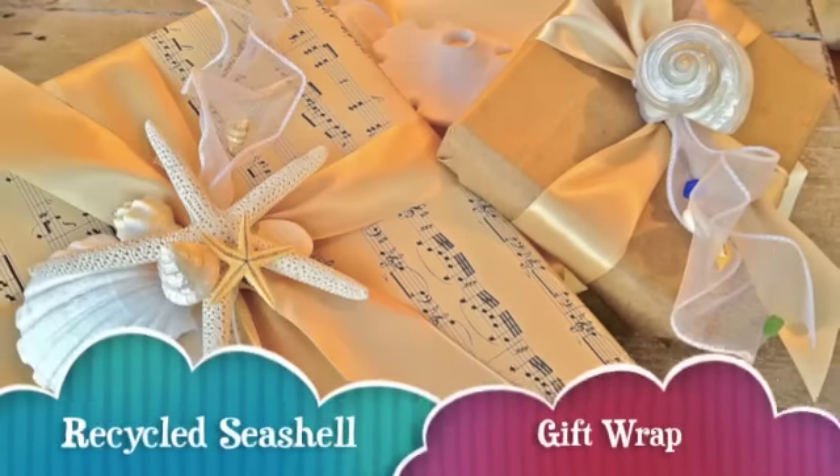Oceany, beachy, seashell-y gift wrap. That's what we're going to do today, and I'm going to show you how to jazz up your presents with a bunch of beachy stuff. When you give your present, it's going to look like you just washed in from the sea, like a message in a bottle, but inside there'll be like a sweater or some socks.